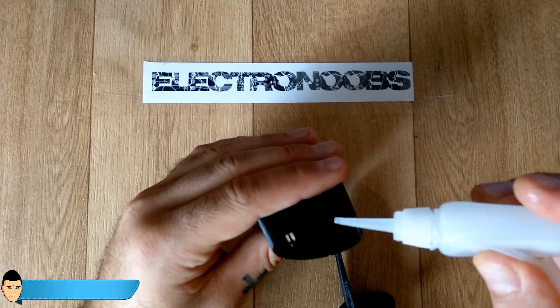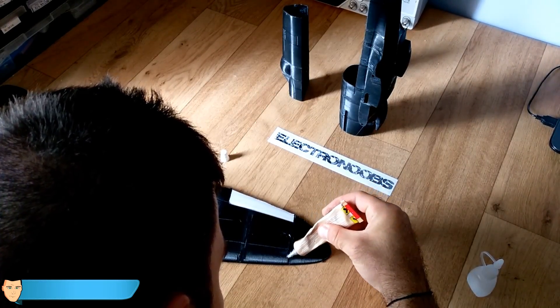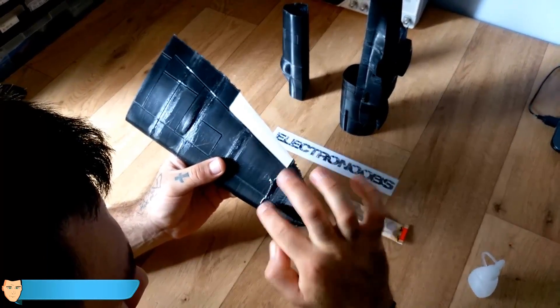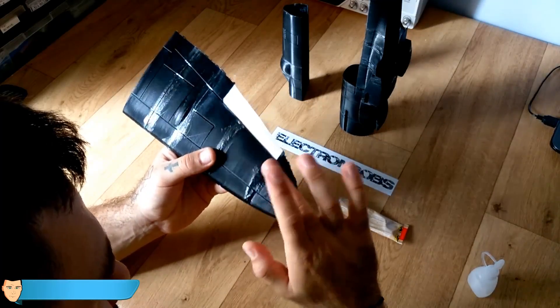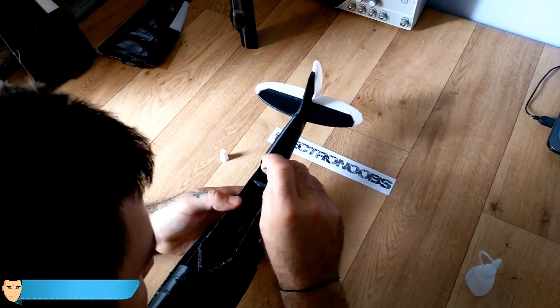I first glue the parts using super glue, but super glue is not elastic and cracks quickly. After that I apply one or two layers of elastic plastic model glue that I bought from a Chinese store. I put some extra glue in all the corners to make sure that the plane will have good strength.